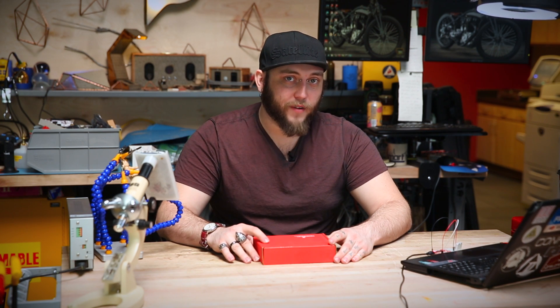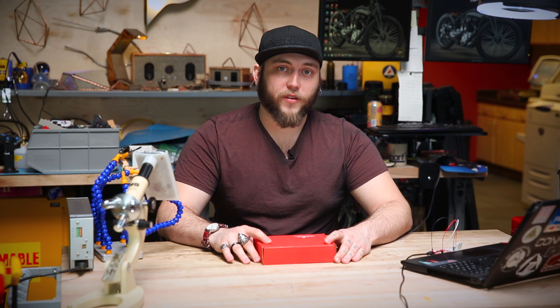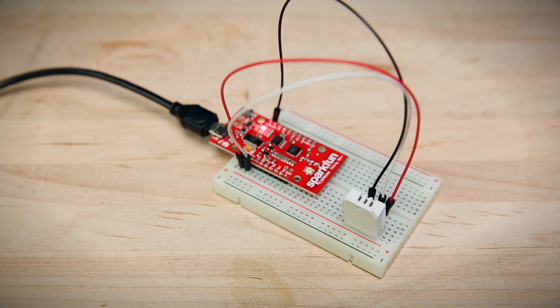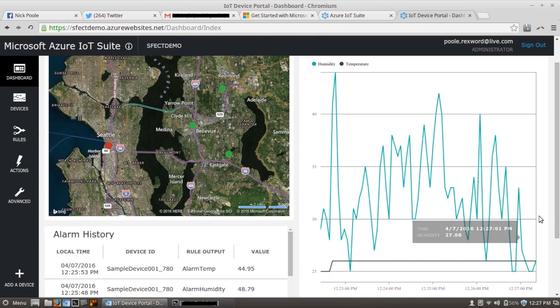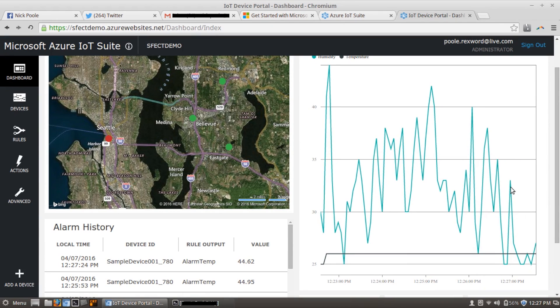Getting the Thing dev board up and running on the Azure IOT suite is actually pretty straightforward and there's some really good documentation on the Microsoft site. Here I've prepared the first demo from the kit, which is simply the DHT22 hooked up to the Thing dev board posting humidity and temperature data directly to an app deployed on Azure. Here I have the IOT device portal open and you can see on the right-hand side of the screen there's a graph updating constantly with new values from my DHT22.